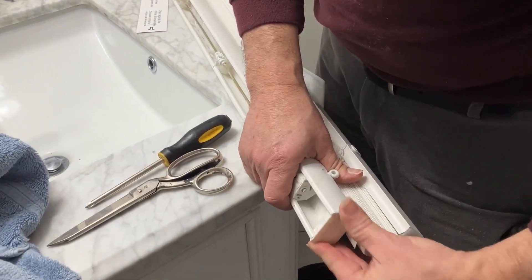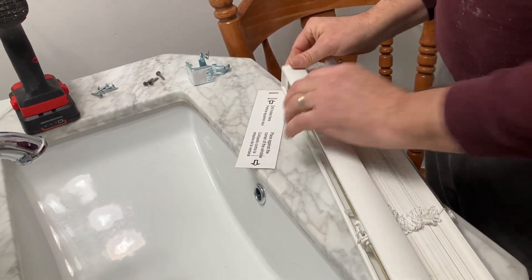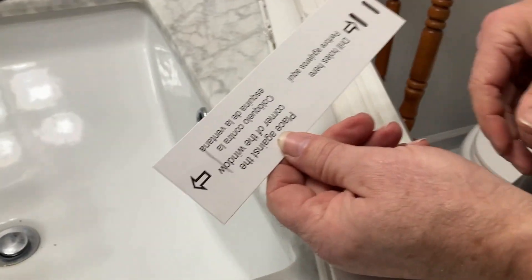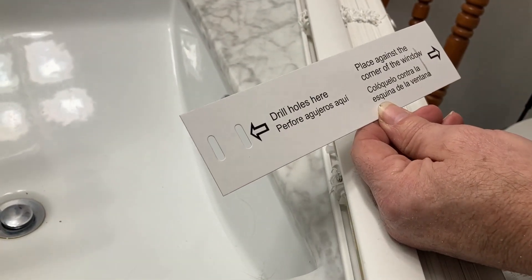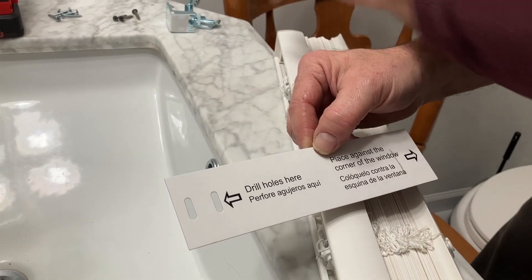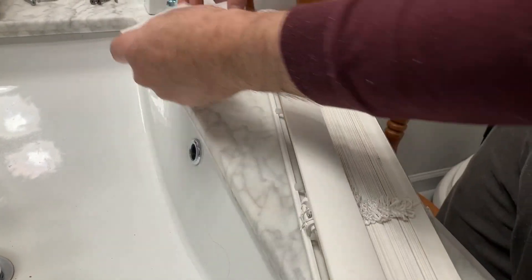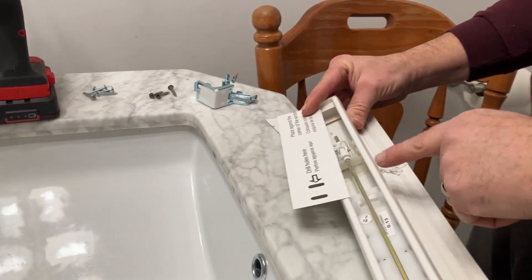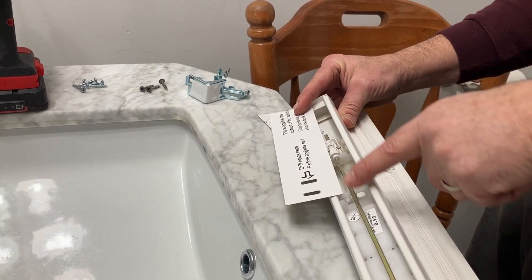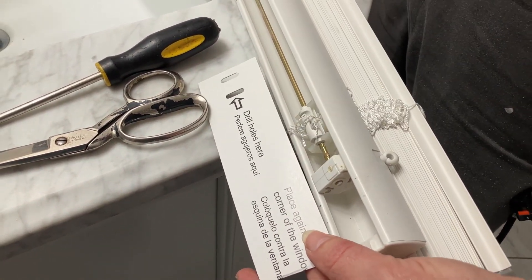Let's go ahead and put our caps on — they fit perfectly — and no one will ever know we did anything. Now here's a little template they include for where you're going to install your brackets. It helps place against the corner of the window, but since we've cut an inch off our top bar, I'm going to cut an inch off the end of this template too. That ensures our brackets are placed in the right spot, between the mechanism, so they don't interfere with it. Let's go up there and make our pencil marks.